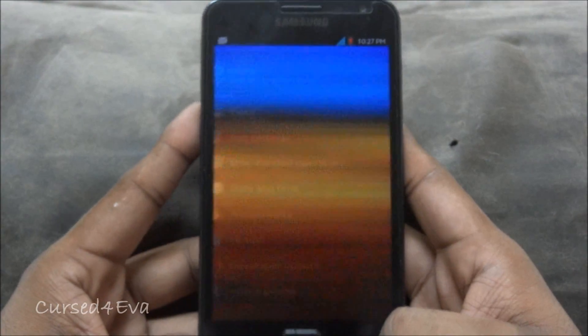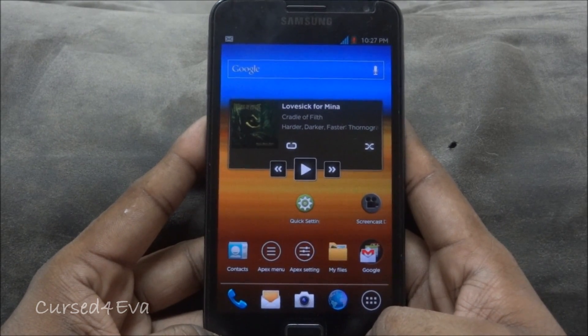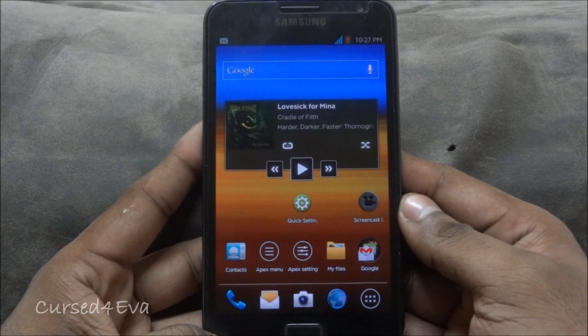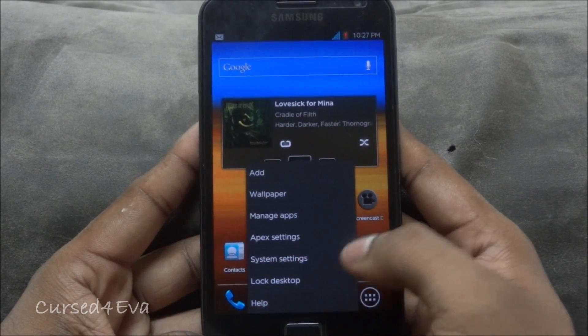This is the best ice cream sandwich ROM that I've used for the Galaxy Note so far, and this is the one with the least amount of bugs in my opinion. In the last two days that I've used it, I've had one force close — and that's it.